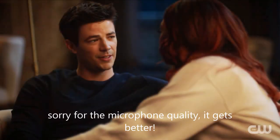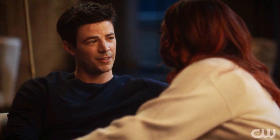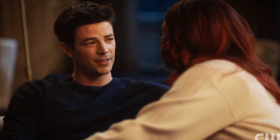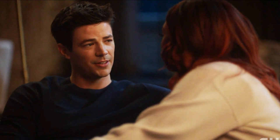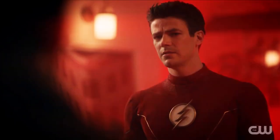Hey guys, Ben here, welcome back to another video on The Flash Season 8. Today we're going to be doing my review and breakdown for episode 20. I apologize if my microphone quality is a little bit worse than normal — that is mainly due to the fact that I am away. I literally just got back as soon as the Flash episode started airing, so I'm in a makeshift setup using a different microphone.